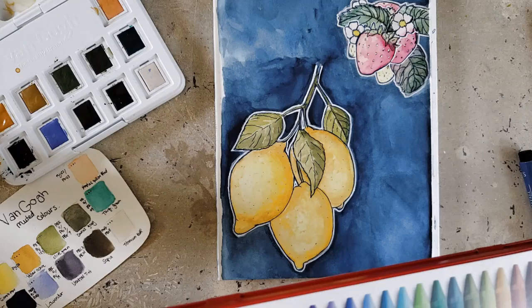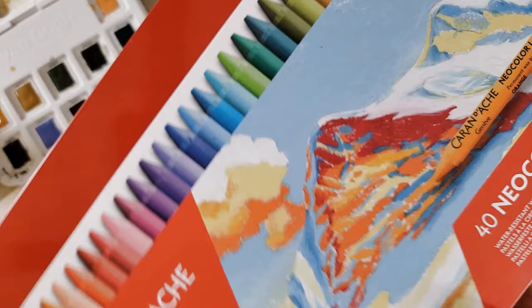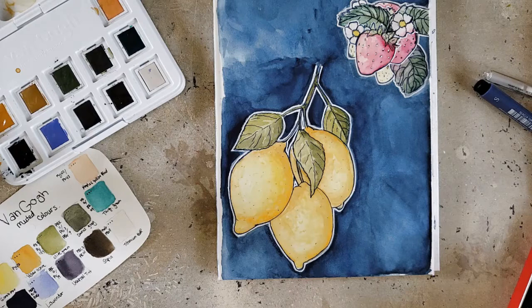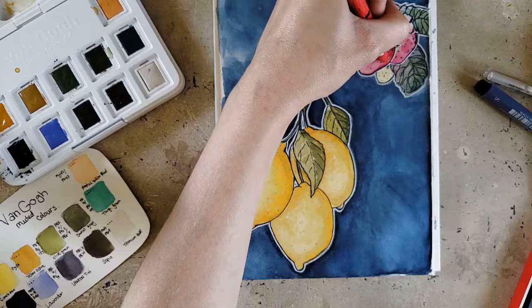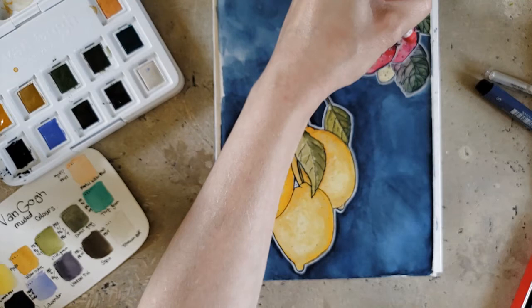I have my Caran D'Ache Neo Color 1 wax pastels — the waterproof wax pastels, not their water-soluble ones. Because they're matte, I do think other materials will go over them really well, and that is a plus side. These go over it really well — I do think these are a great watercolor for mixed media. Look how well that goes over that. So it can be a great base for other materials.